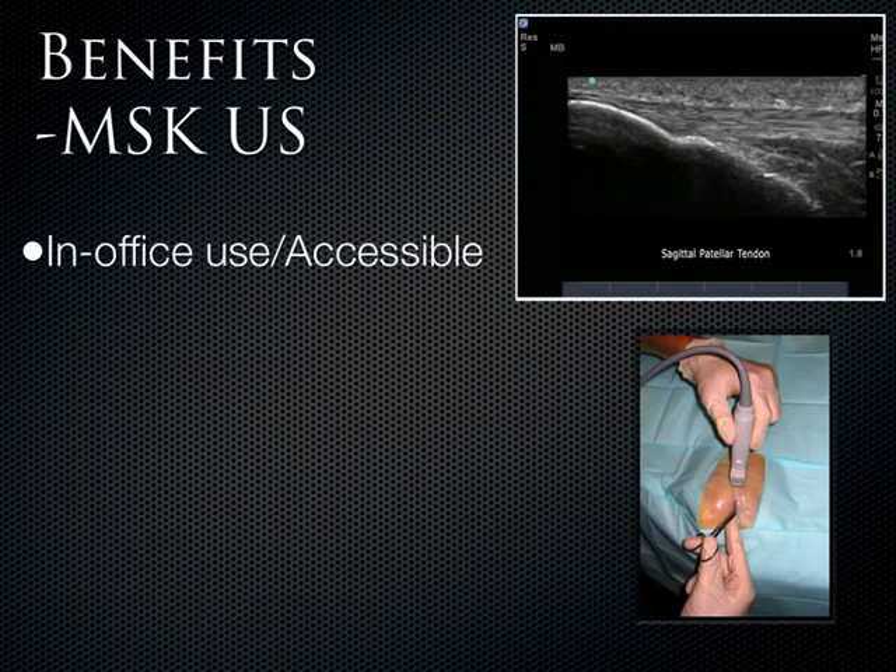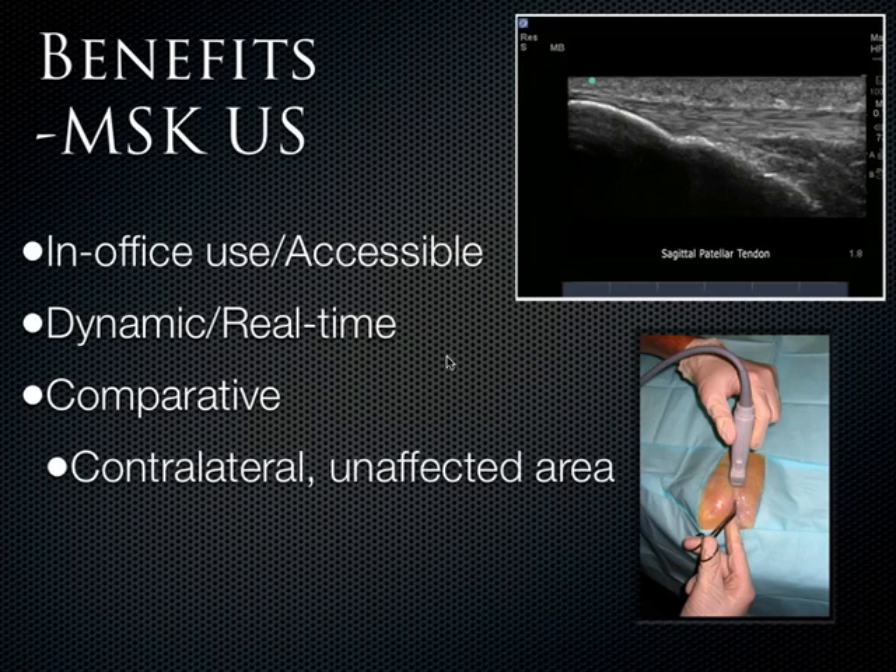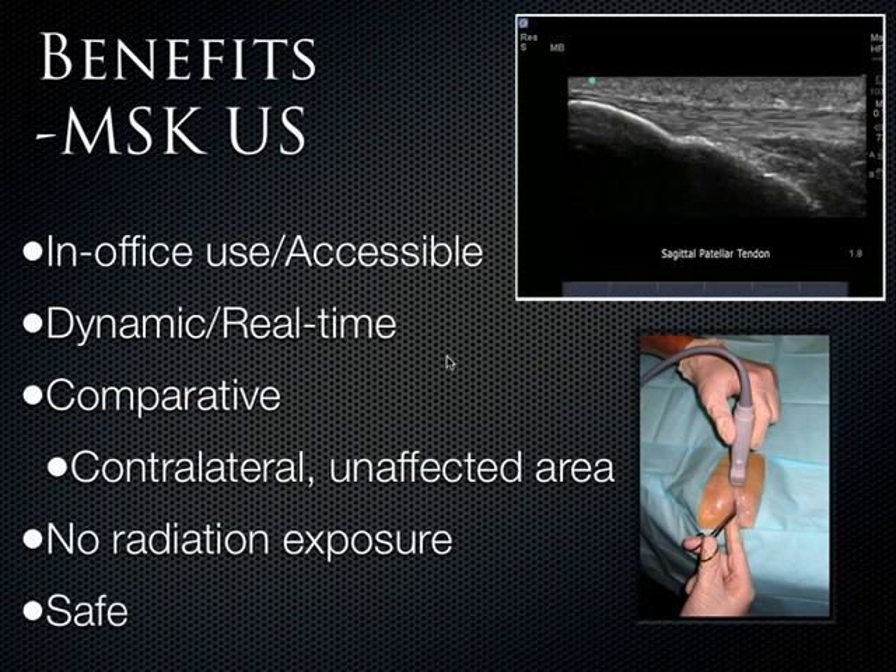There are many benefits to using ultrasound. The major advantage over the other imaging modalities is that it's real time — you're seeing tendons move in real time and seeing actual functionality of the structures. With musculoskeletal imaging, you always have the other side to compare when you're worried about something pathologic. If you're not sure about a tendon tear, go look at the other side. Of course, there's no radiation exposure and it's safe.